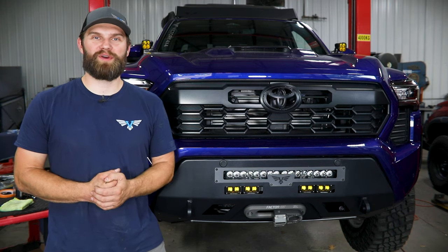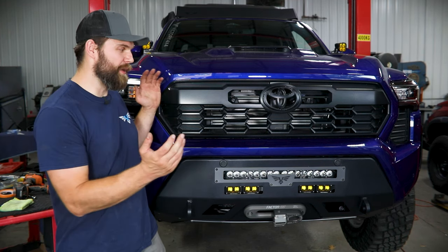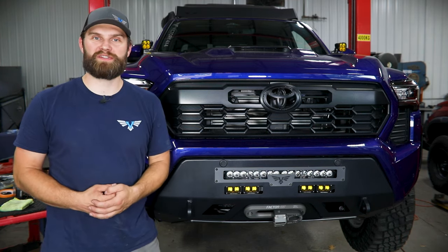Hey everyone, I'm Kevin with Victory 4x4. In today's video, we're going to be installing our front blitz bumper on this 4th gen Toyota Tacoma.